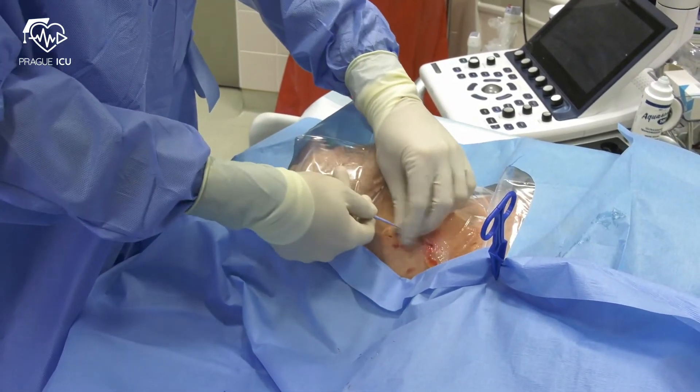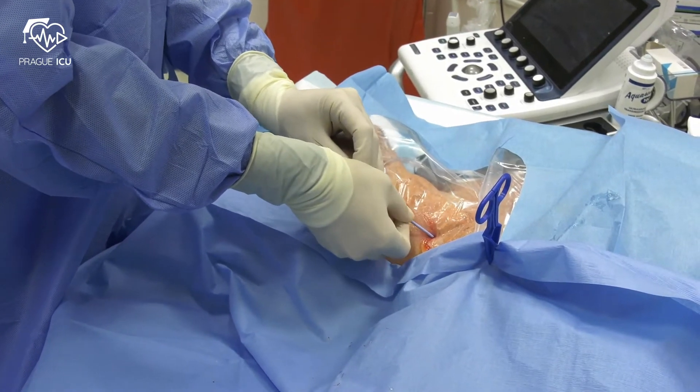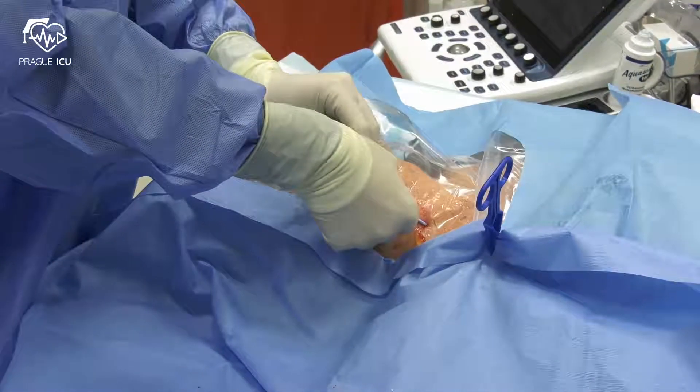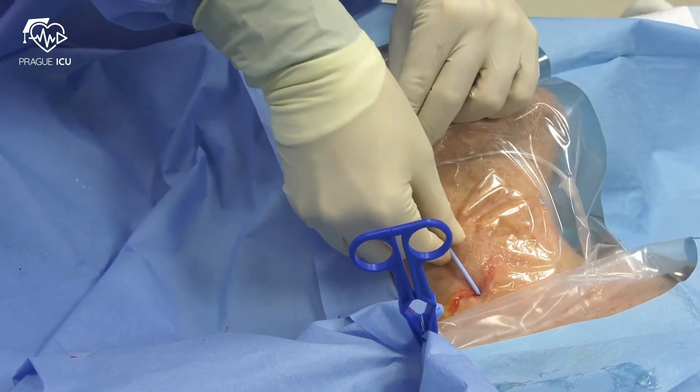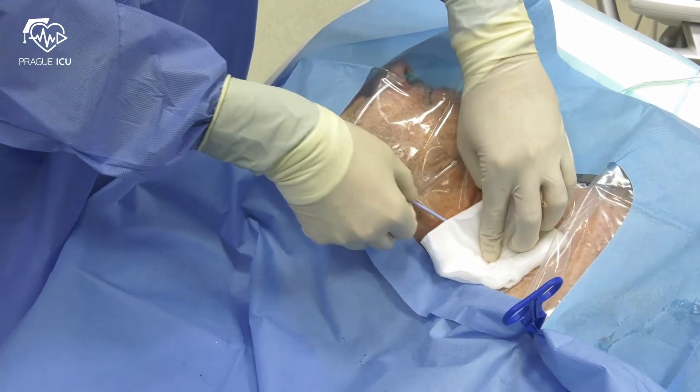Make a small superficial incision at the entry point of the wire to facilitate the passage of the dilator. Insert the dilator using a rotating motion. Avoid bending or kinking of the wire.